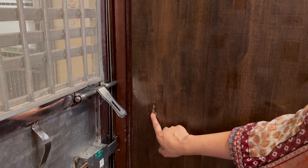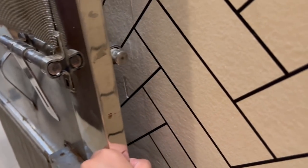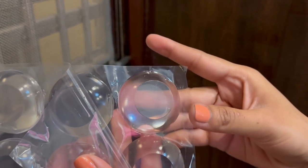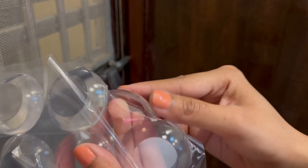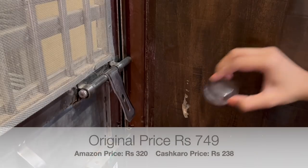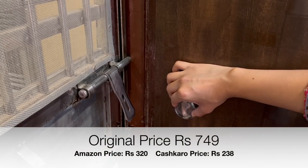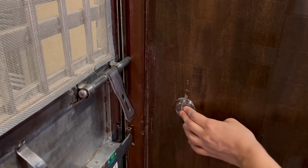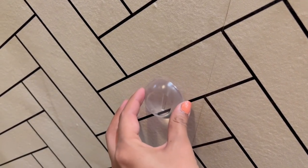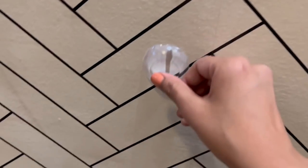In many cases when a door opens it hits the wall and over time it creates marks. If you want to avoid this, use a silicon wall protector — just peel it from the back and fix it on the door or on the wall. Next time when you open the door, the handle will hit the bumper instead of the wall, and it will protect both your wall and door.